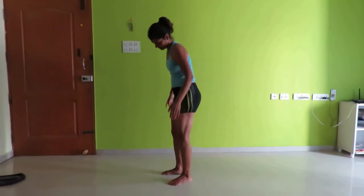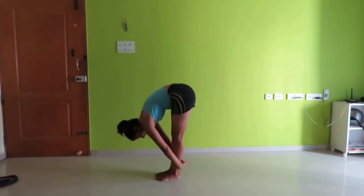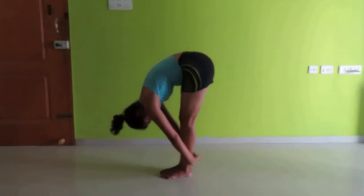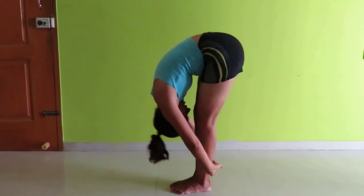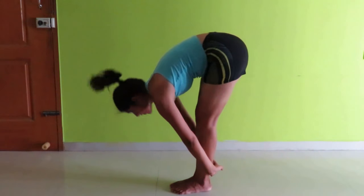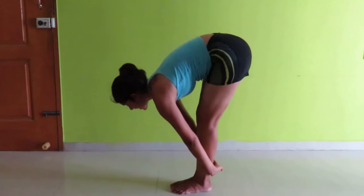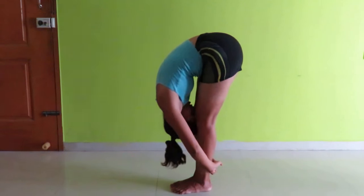Now I'm showing it from the sideways. Just lock your hands behind your ankles and keep your knees still. Now bend down a little bit for a count of 10.